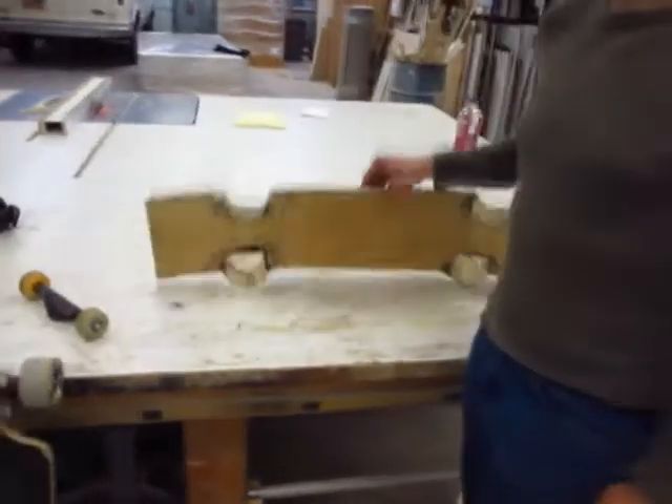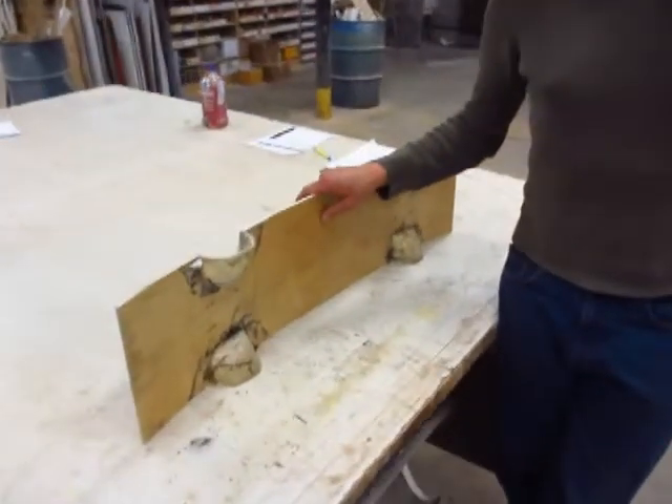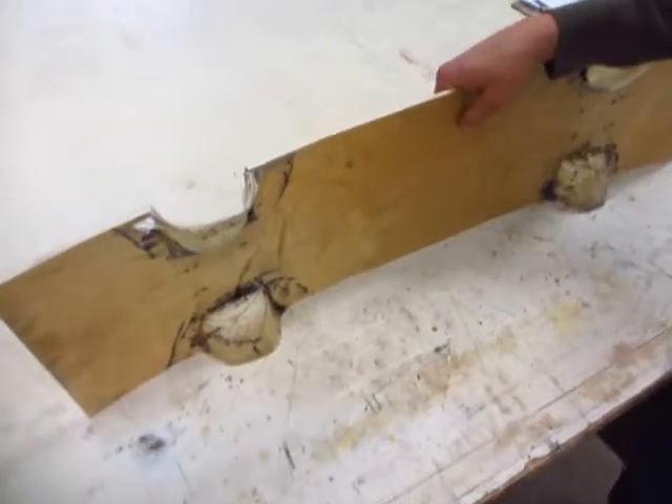So we've got our fiberglass board over here, but we've got something over here, that's for sure. This is the second version of this boy over here — Version 2.0.